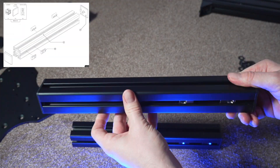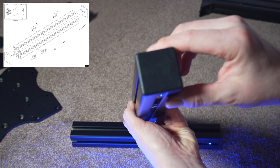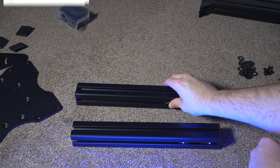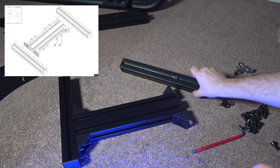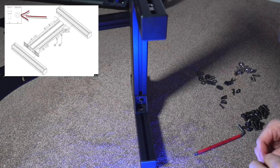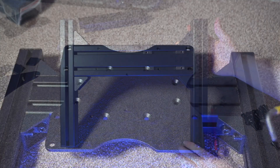Next we're going to set up two struts and add some T nuts into the profile. Put some end caps on and use a wooden mallet — if you use a hard hammer you'll split the plastic and it won't look very good. We then take the three bits we've already constructed and connect them together with some M8 nuts and washers. Make sure things are nicely balanced and even across both sides, and use a tape measure to ensure it's symmetrical.